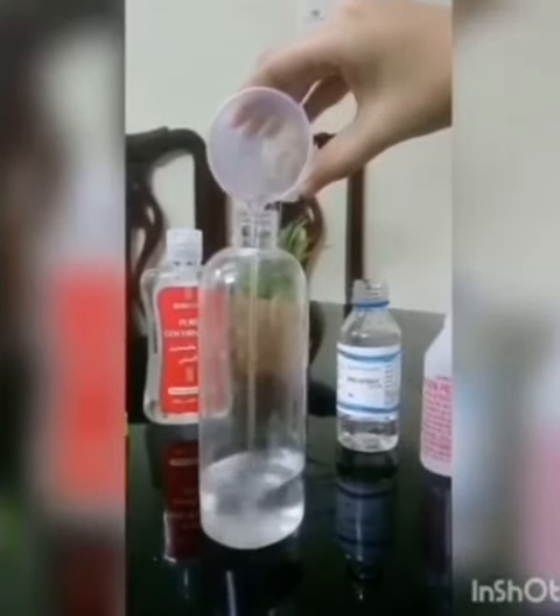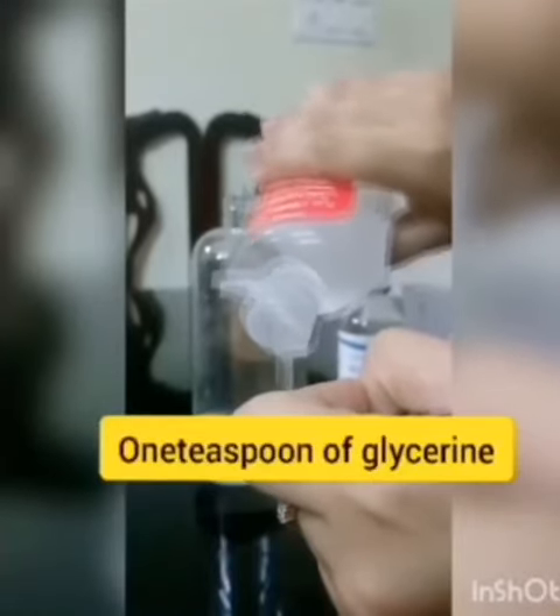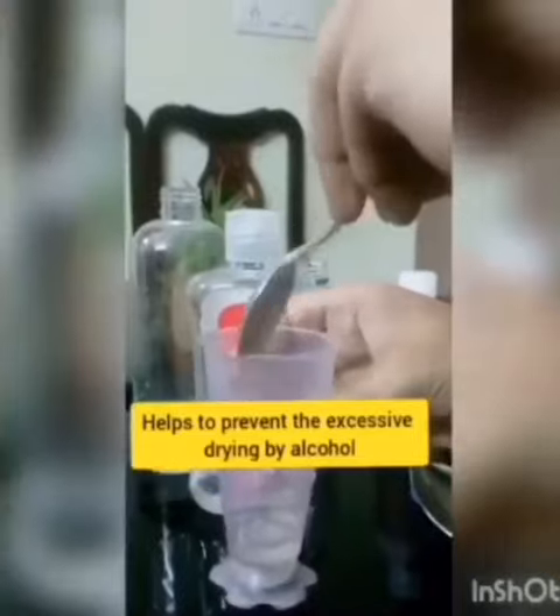Next is any glycerin of your choice. Take one teaspoon of glycerin and add it to the container.